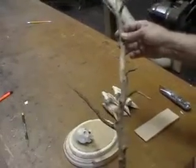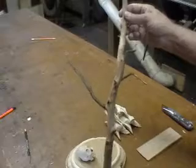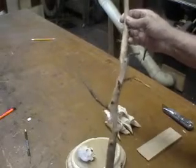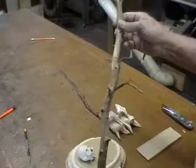To make the post for the sign, I went out on our property and found an old dead cedar tree. The reason I use cedar is because it doesn't rot — well, it will eventually rot, but it will last a lot longer than a regular tree, so I always stick with cedar.